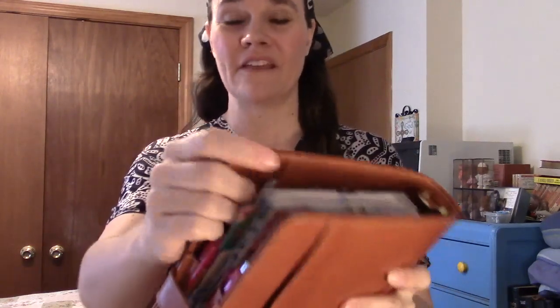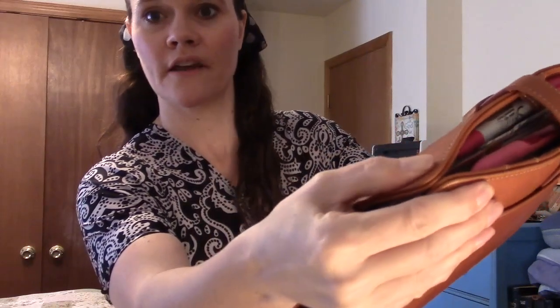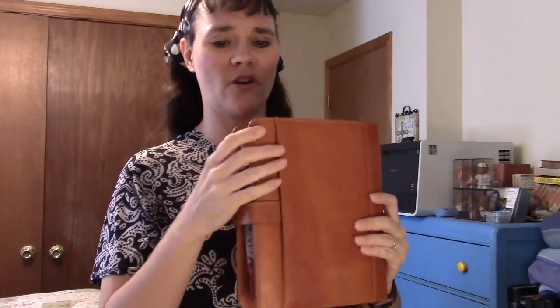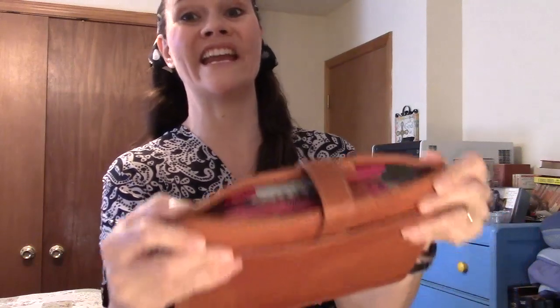Something great about the Vintage Aurora: it's not floppy like the Malibu, but it's also not super structured like the non-vintage Aurora or the Giada. It has give — you can make the corners touch easily. It appears to be double-layered thick leather sewn together with no stiffener or cardboard. This means it's trainable.